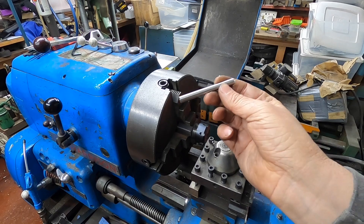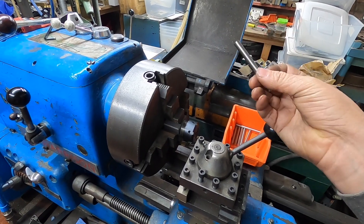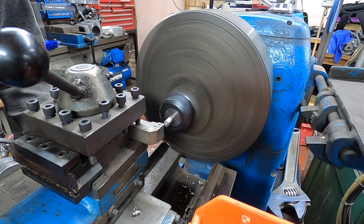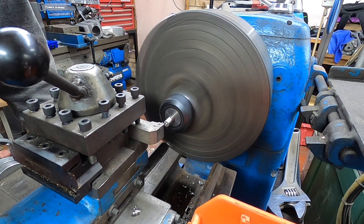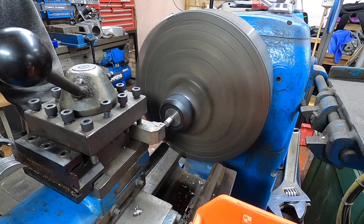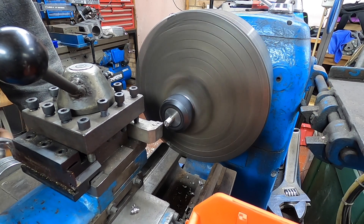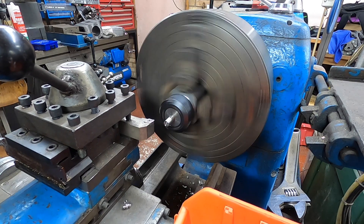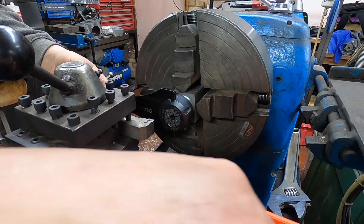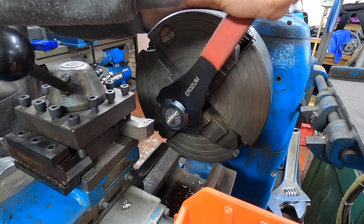So we've got our blanks — they're now cut to length. I'm now going to face off this lumpy bit and I'll get as close as I can to that edge, and I'll do all that one end and then I'll flip it around and machine them to length. I'll do a couple and then we'll jump to the next stage.